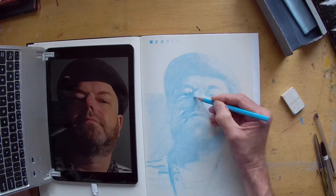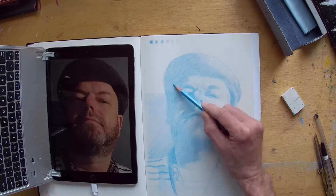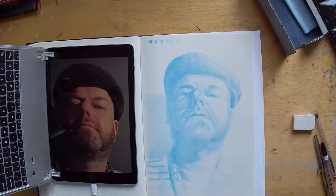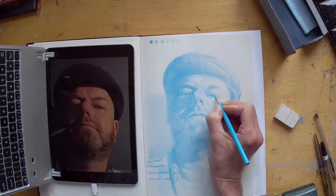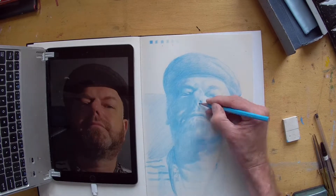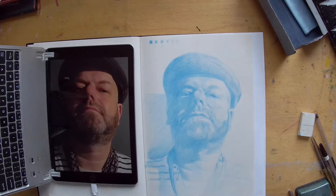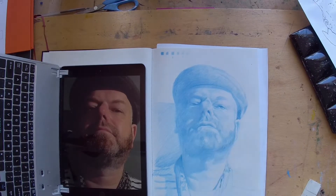I'm working with a Caran d'Ache watercolour pencil, which is a very mid-value crayon, and just trying to gently draw the portrait, understanding the tones and the variation of tones, but trying to develop the form and get the light worked out — basically a scheme from which I can produce a watercolour. The drawing process helps you to identify how to approach the painting, which is very useful, and it gives me a basis from which I can make a tracing and transfer it to the watercolour paper.